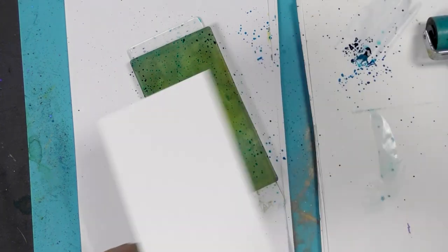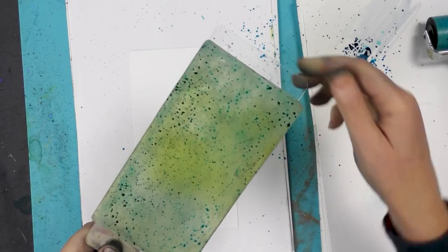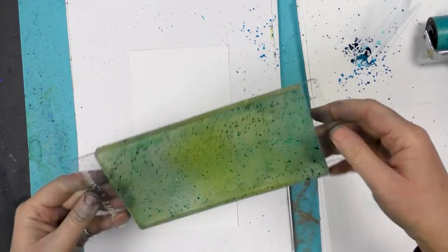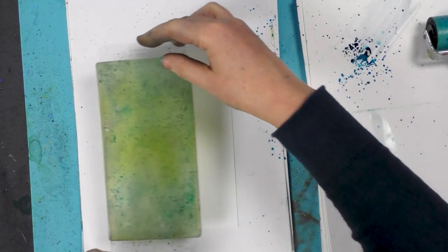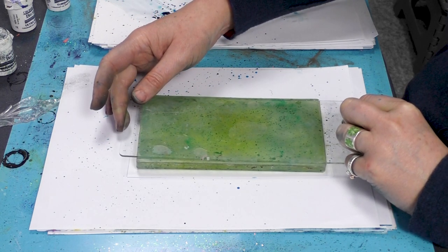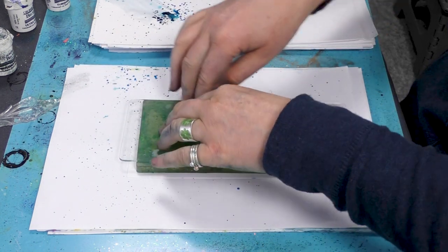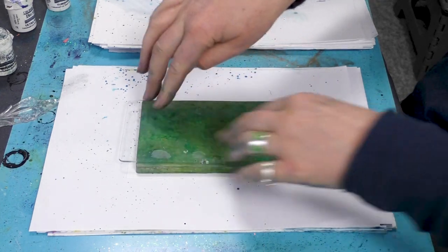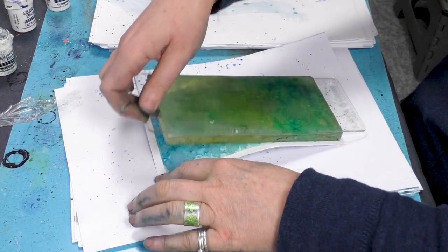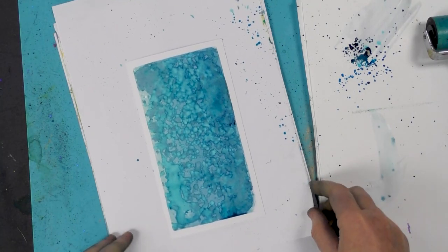Taking our multifarious card, I'm going to pop that down. I'm going to do it this way round, only because this block that we sell — the Perspex, the thin one — it sits really well on the gel press. So I'm going to just line that up, pop it down, and give that a little bit of a press. Let's see what we've got — there we go. It's come out a really nice sort of vivid blue.